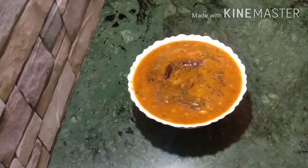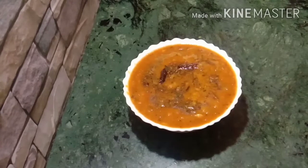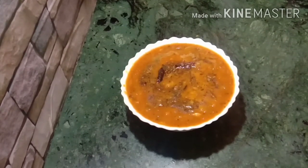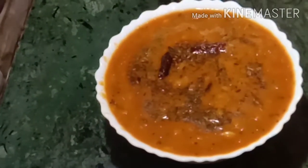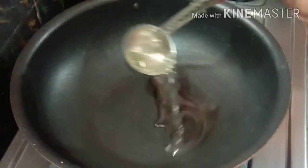Today I am going to show you how to make tomatoes. The tomato is very easy, and I am going to show you how to make tomatoes. Do something for you.